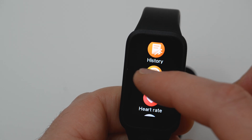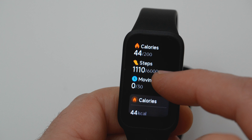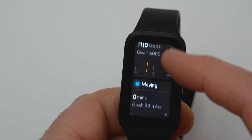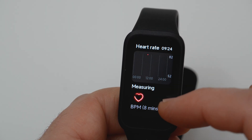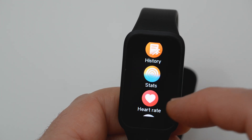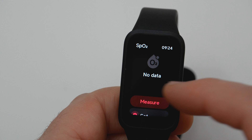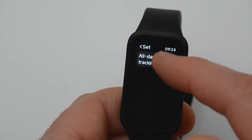In the stats menu you have information related to movement. There is also heart rate measurement. In the blood oxygen menu you can set up monitoring of blood oxygen level when you're not moving and add an alert for a certain percentage.